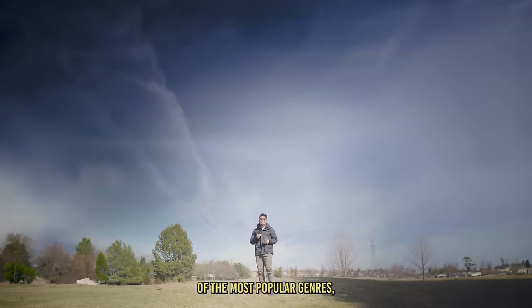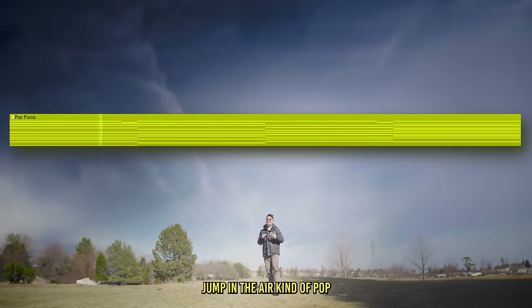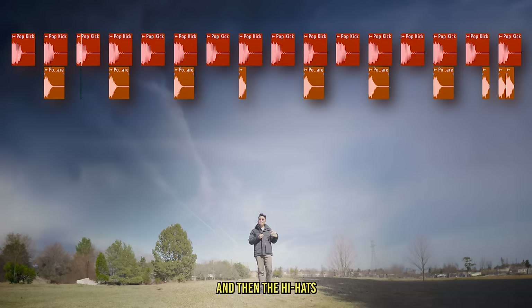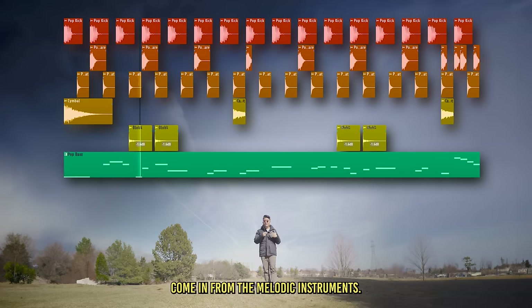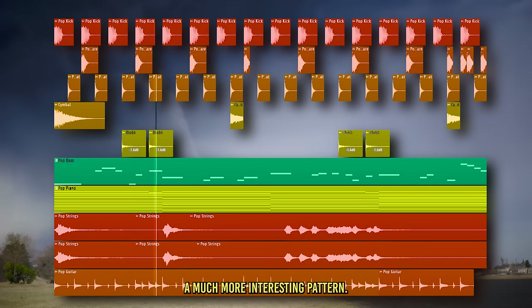Now we're going to look at one of the most popular genres — pop. Specifically the disco-inspired kind popularized by artists like Dua Lipa and Daft Punk. It's a very nice mid-tempo, jump-in-the-air kind of pop. We're going to start with a four-on-the-floor kick, a snare on the two and the four, and hi-hats hitting the off-beats. The drum pattern by itself is a bit boring, but the rhythm and groove really come in from the melodic instruments — a bass line with a lot of syncopation, plus instruments like muted guitar and strings doing a much more interesting pattern.